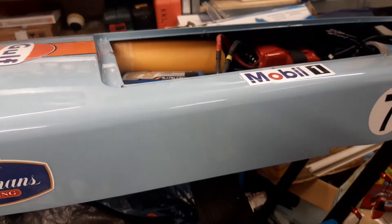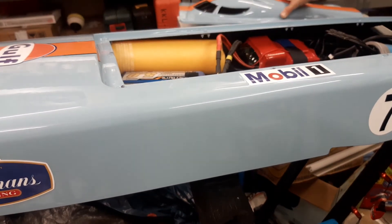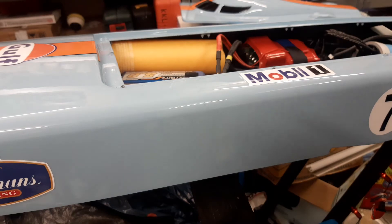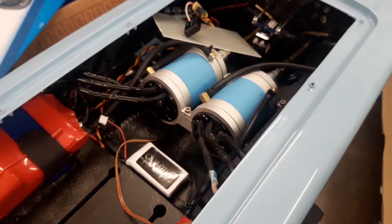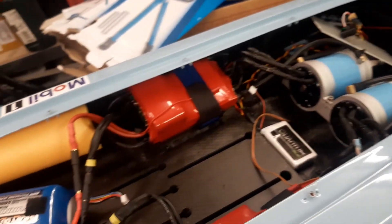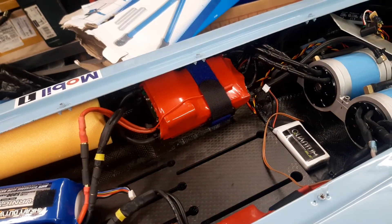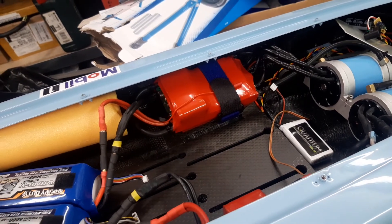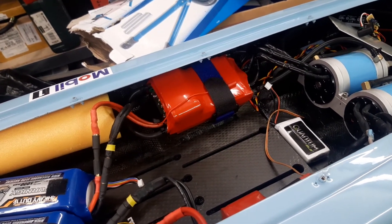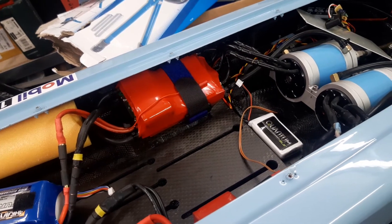It's equipped with two SSS56104 motors and two Deluxe 250 speed controllers. When you run such boats with Deluxe speed controllers, you're facing a hold time issue.